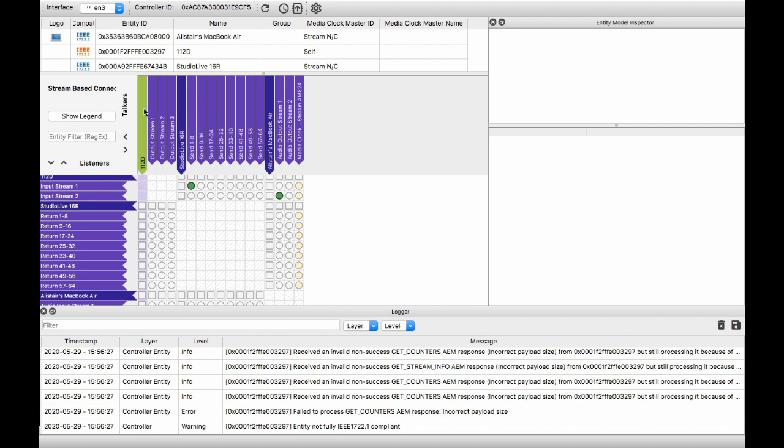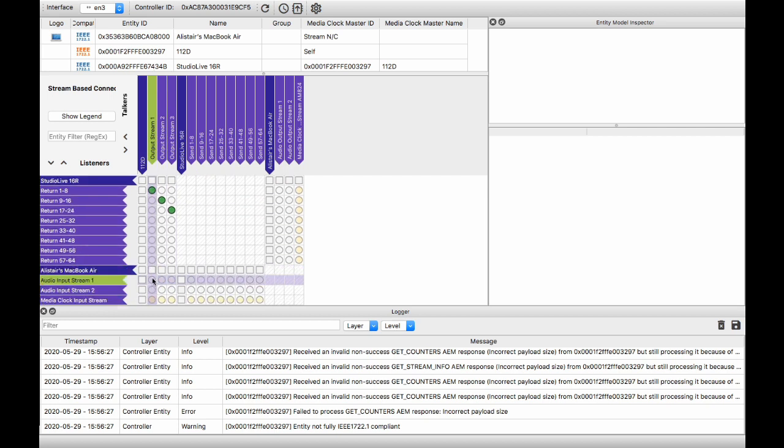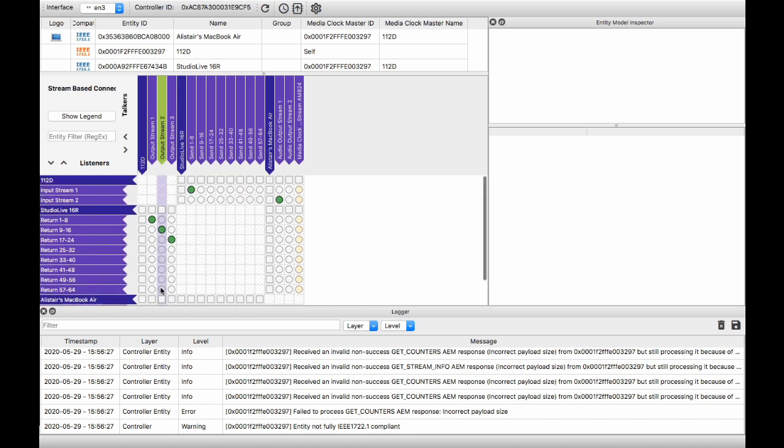Hive offers you the classic crosspoint matrix — inputs up here and outputs along the side, or in AVB lingo, talkers at the top and listeners down the side. And here's the glory of an AVB network. To send my audio from the Motu 112D to the 16R, I do this. And to send it to the MacBook Pro, I do this. And voilà — a digital split.